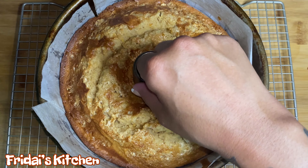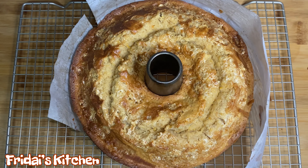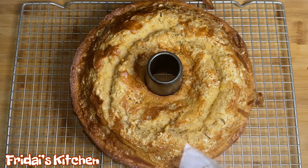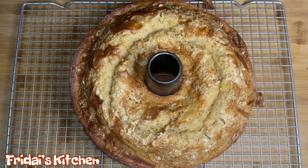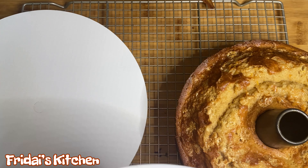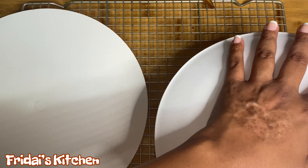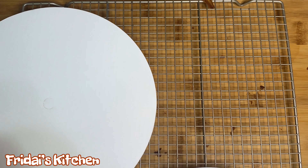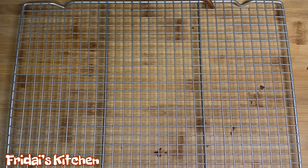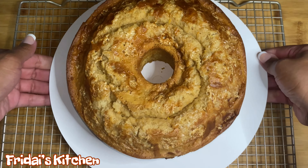Alright guys, in addition to the ingredients for the brown sugar glaze — which is one half stick of unsalted butter, one cup of brown sugar, one half cup of heavy cream, and one teaspoon of vanilla extract — to decorate our cake we will also need some marshmallow cream, marshmallow fluff, as well as some glazed pecans. You can make your own glazed pecans from scratch if you want. I decided to take the easy route today and will be using packaged ones — they are absolutely delicious. We'll be back in just a few to finish assembling our cake.